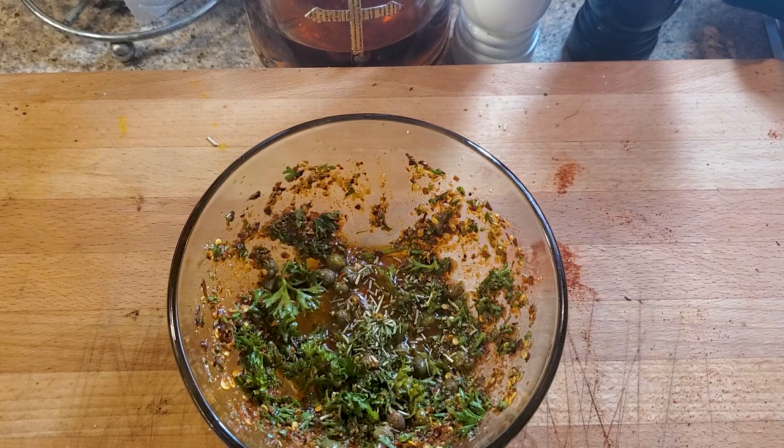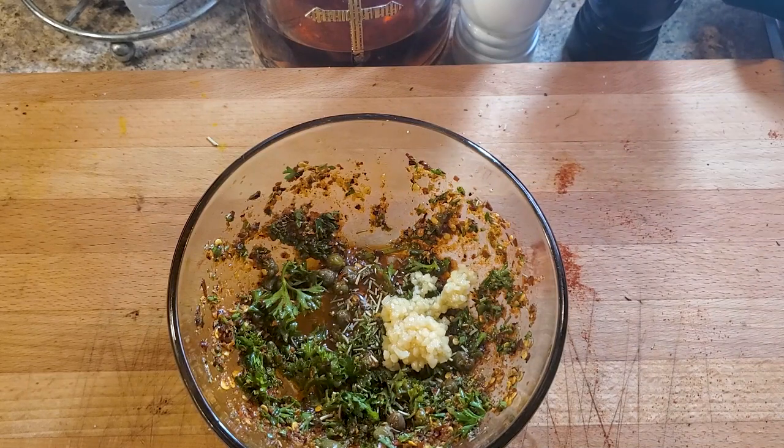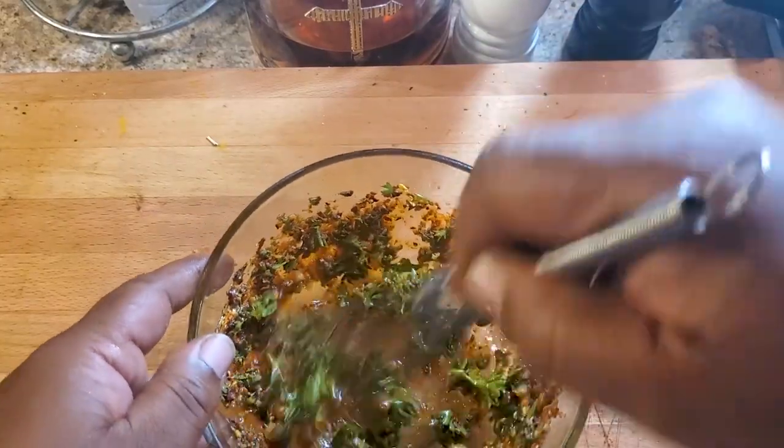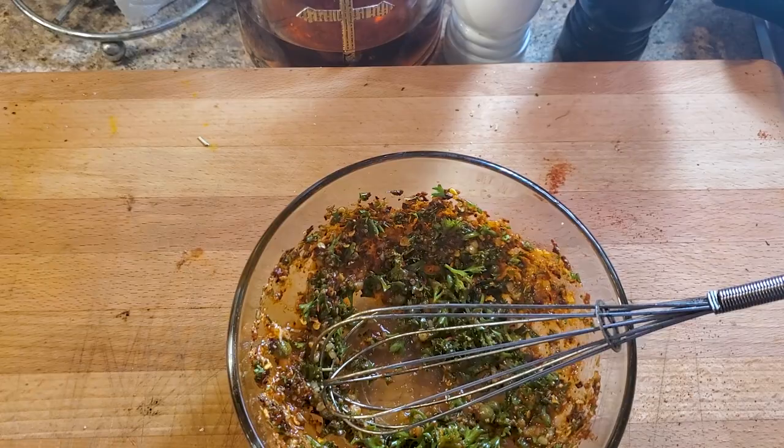Wait, wait — not before we add some garlic to the mix. We're gonna take a couple cloves of garlic, minced, and drop that in — forgot all about that part, y'all gotta remind me. Give it another little whisk, quick. Alright, now let's move to the grill, let's go.